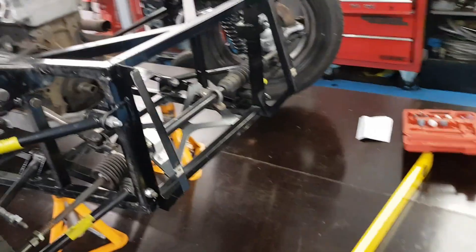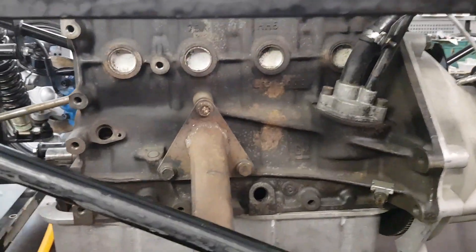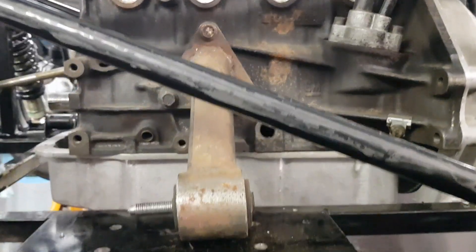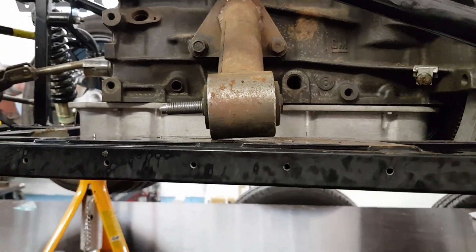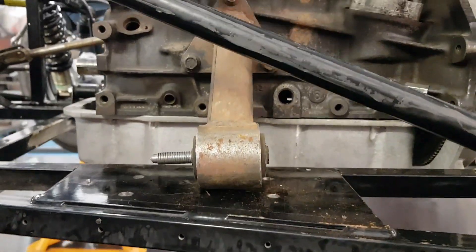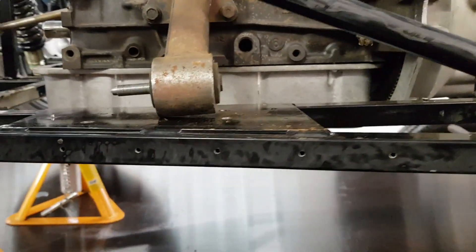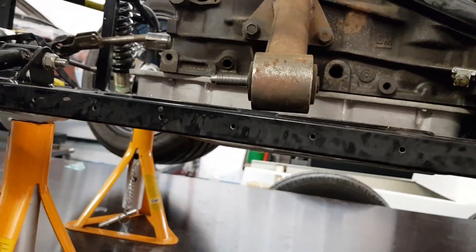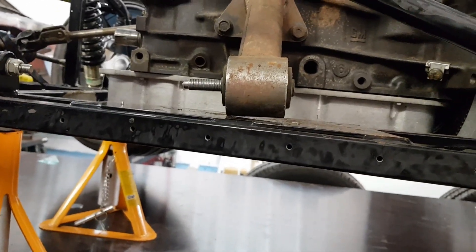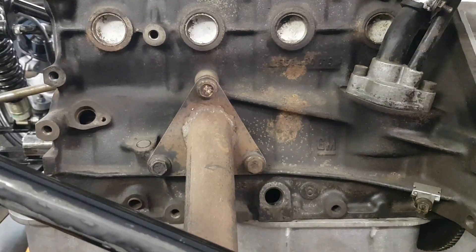Now on to the other side. For some reason the mount on this side bolts up nicely and the engine is still level, but the mount isn't square with the chassis. I think that's because the Astra subframe actually slopes down. So instead of having it sitting on the wonk, I think I'm just going to cut around the top one and re-weld it square with the kit car chassis.